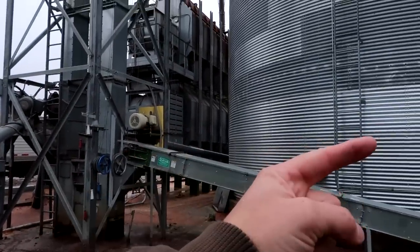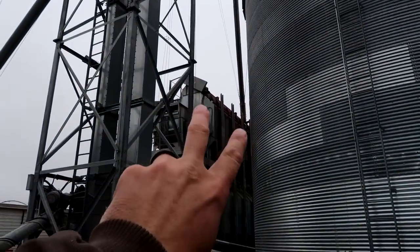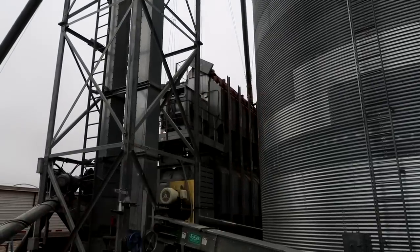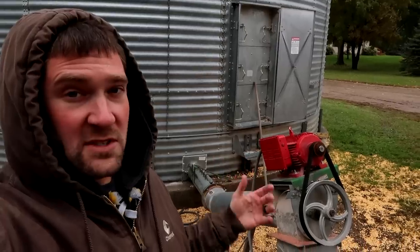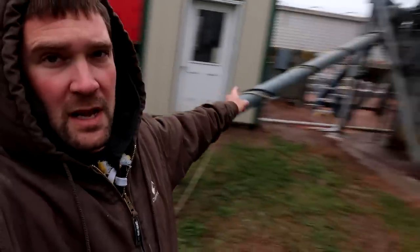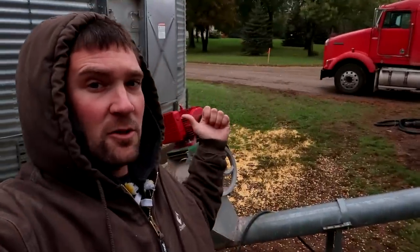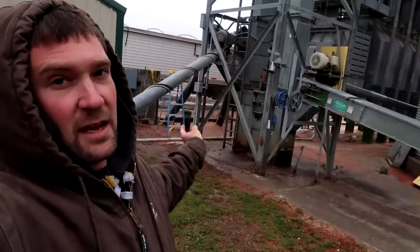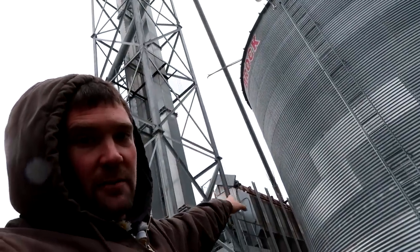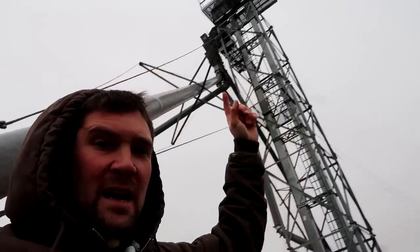The grain dryer automatically feeds corn from the top to the bottom and sends it out through the back. There are two sensors at the top of the grain dryer that let the system know when it needs more corn. Once those sensors flip over, this motor and that motor will automatically kick in to take grain out of the wet tank, back into the leg, where the priority feed is into the downspout at the top and over into the grain dryer.